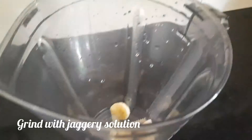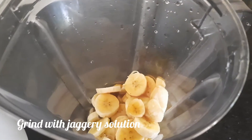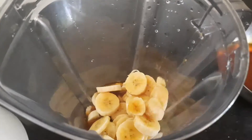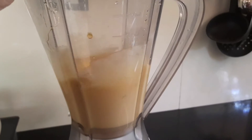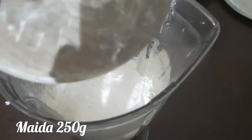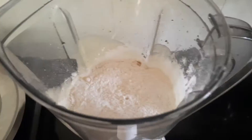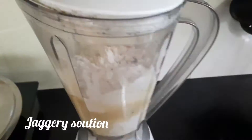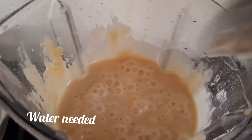I need to mix the rice and grind. I will put it in place. Put the rice inside. Let's add this. We can add it very well. Add one ingredient.